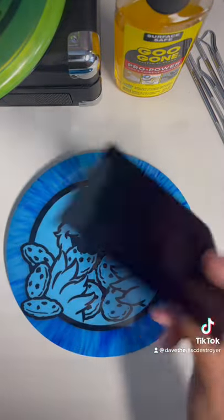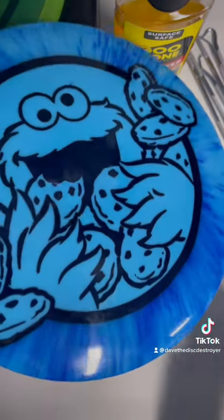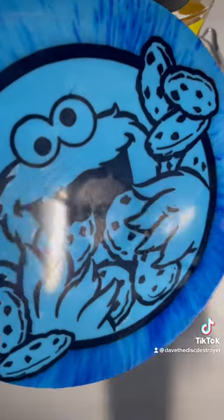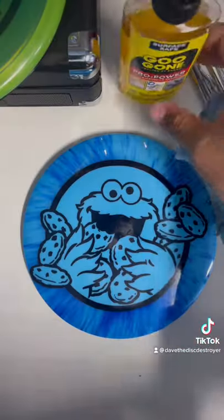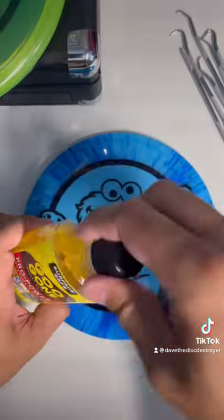There are two steps that I use to remove the residue vinyl adhesive. The first step is to use an existing piece of vinyl — find the vinyl residue adhesive and press it on. This gets rid of 99% of the residue.